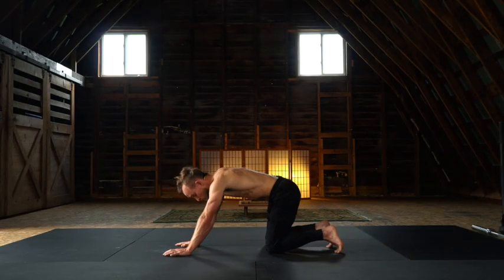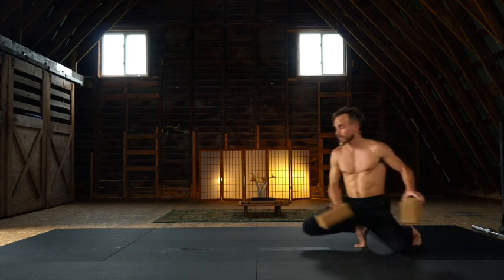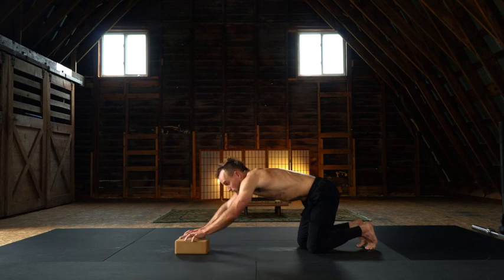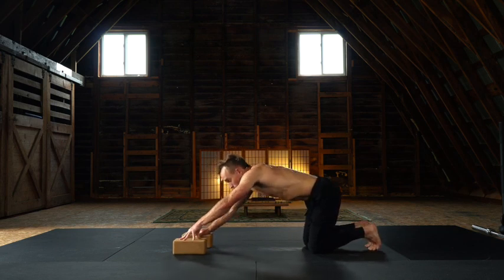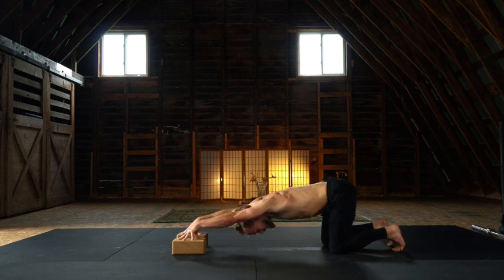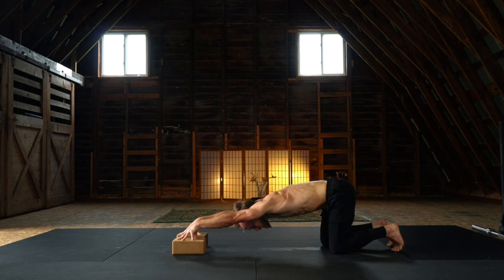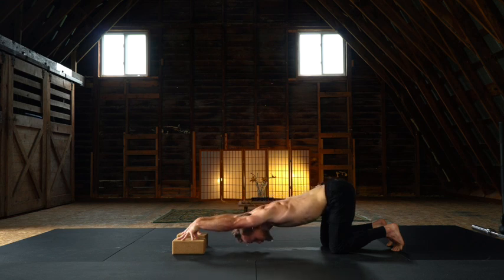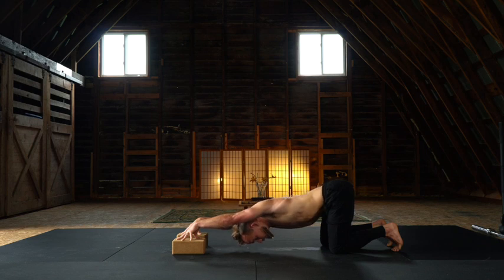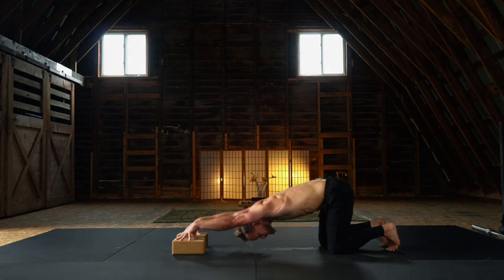Let's move into our cool down. Grab some cork blocks. Moving through an active puppy — face the blocks longways down the mat, and tent the hands. The entire hand is on the mat. Wiggle the knees back, roughly to line under the hips. Press into the fingertips, externally rotate through the arms, and with that activation, melt the chest towards the mat. Always encourage a little exploration. Little swivels, little squirms to deepen into what we call containers of movement. Now release into the forehead. Wiggle the hands off the blocks.